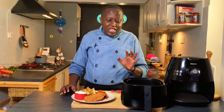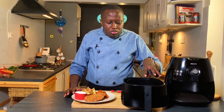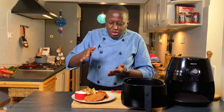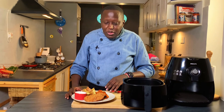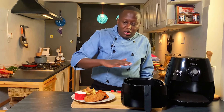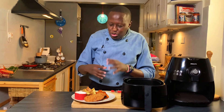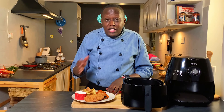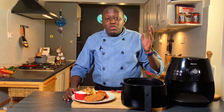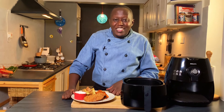A common question I get is about cooking for more people — you can cook in batches. For the schnitzel you can't overlap; they need to cook one layer at a time. For potatoes you can cook a fuller basket, just shake them partway through. I hope you've learned something new. Please follow me on Facebook, Instagram, and Twitter for more recipe ideas, subscribe to the channel, hit the thumbs up, and spread the word. The air fryer is the best machine for you — until next time, goodbye.